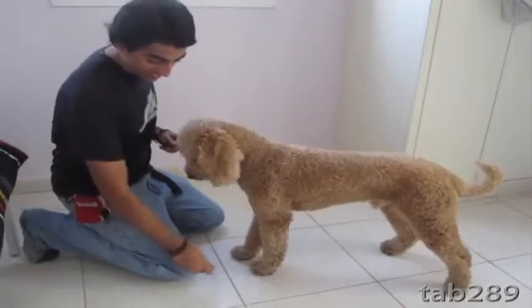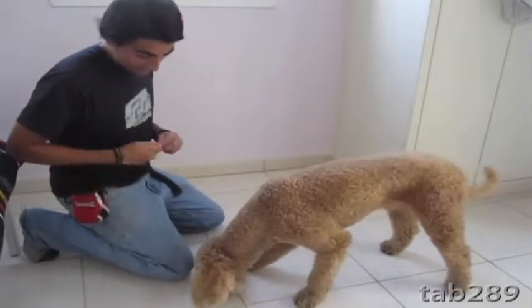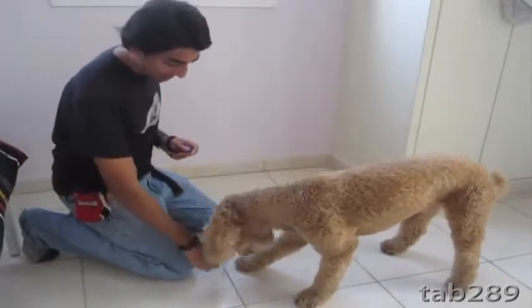The first thing that I want to do is condition a marker that tells the dog that they have just done the correct behavior, which will get them a reward. While you can teach this just as effectively using only your voice, I like to use the clicker because it has a very distinct sound and it's something that the dog has not already been desensitized to from hearing all the time. Once I have his attention, I'm going to click and then give him a treat. Repeat this 10 to 15 times. A good way to tell whether the dog has made the connection is if they turn to you after hearing the click.